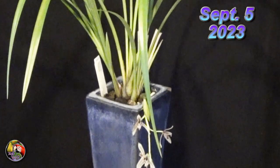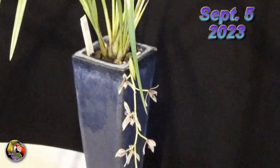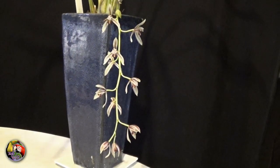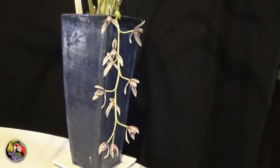For those who follow me, I showed you the beginning of the spike forming, and that was on August 21st. By August 30th the spike had really expanded and started opening its first flowers, and finally on September 5th it was fully grown and all flowers were open.